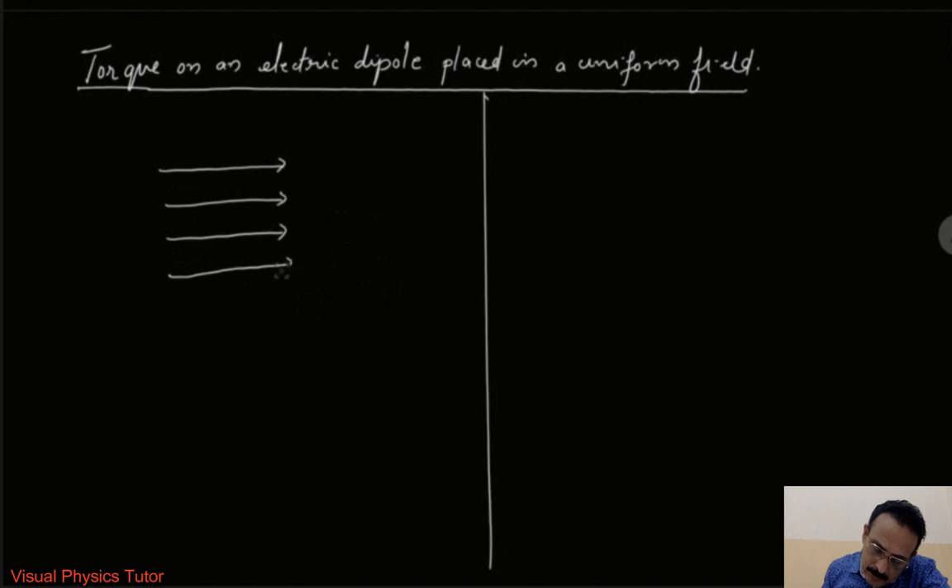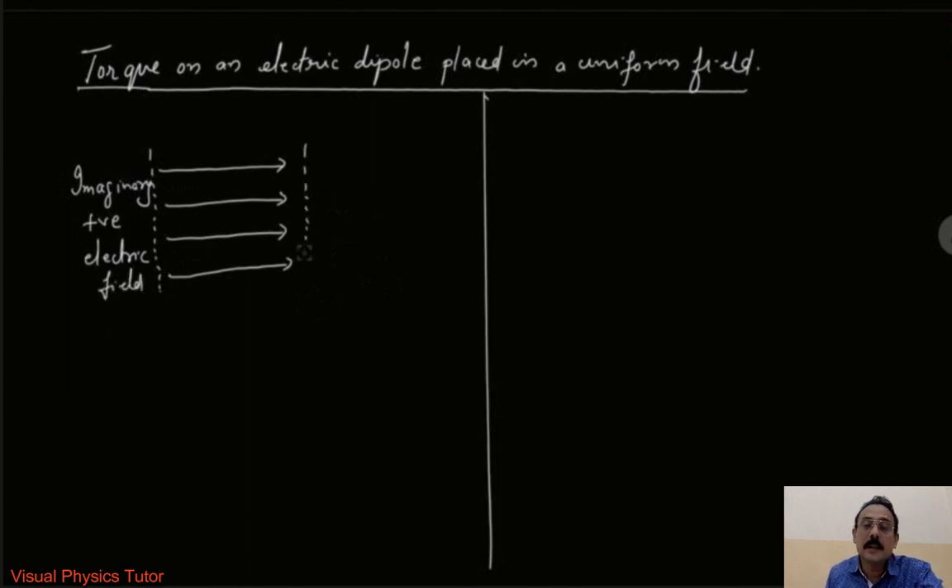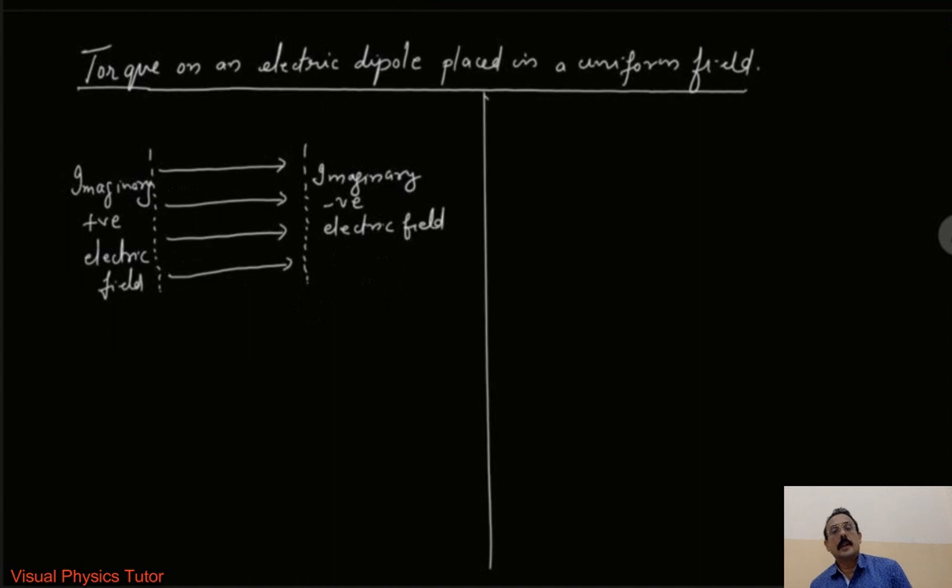Let us assume that one side is the imaginary positive side of the electric field, and similarly the other side is the imaginary negative side of the electric field. We know that the direction of the electric field is from positive to negative, so here we have drawn a uniform electric field starting from the positive and heading in the negative direction.